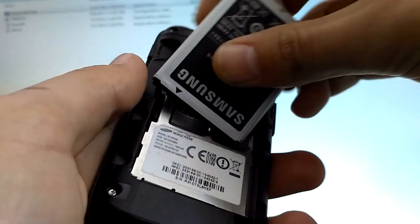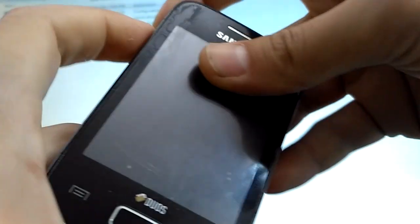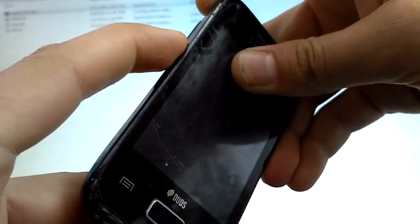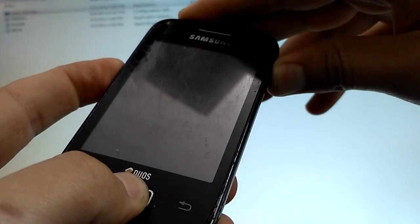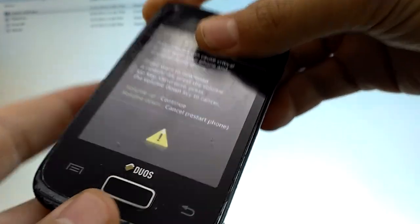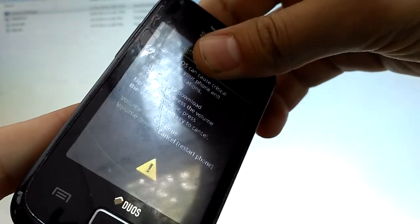Now what you want to do is take the battery out and set it back in. Press and hold the volume down button, the home button, and the power button. Release all of them, and now press the volume up button. You are now in download mode.